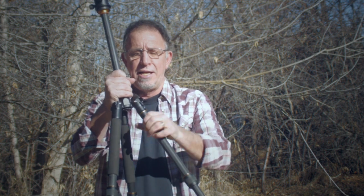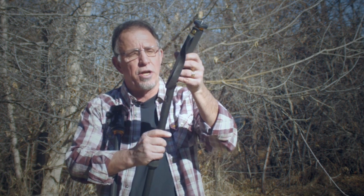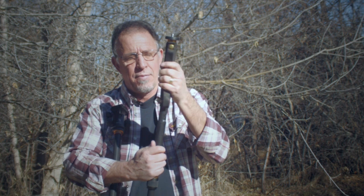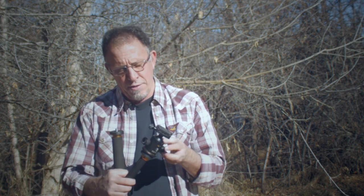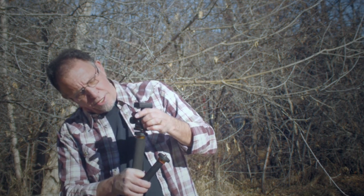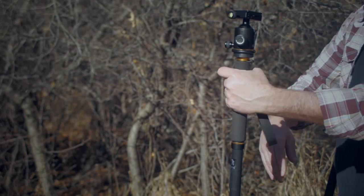This tripod is pretty lightweight, and one of the other advantages is that it can also convert to a monopod. I can unscrew this leg here, and it also comes with this little handle which screws onto that tripod leg. You can take the ball head off and put it onto the monopod, so then you have this actually functioning as both a monopod and a nice little Alpenstock walking stick.